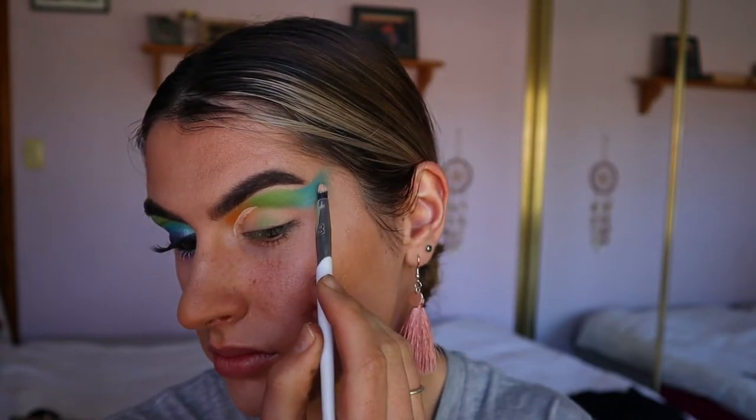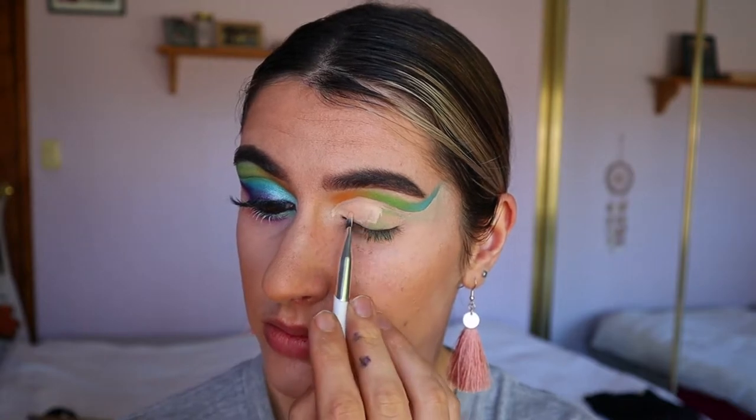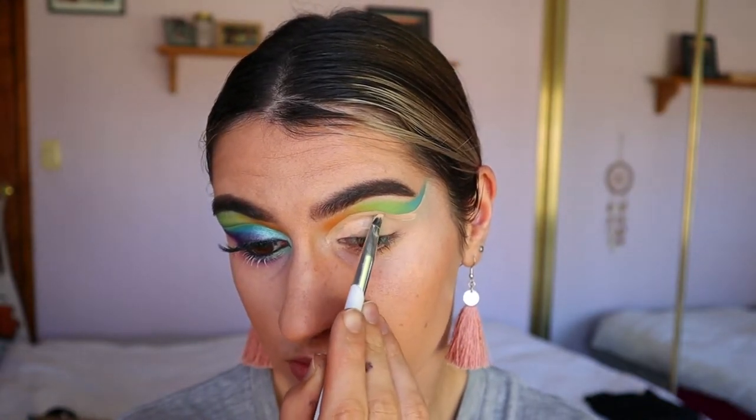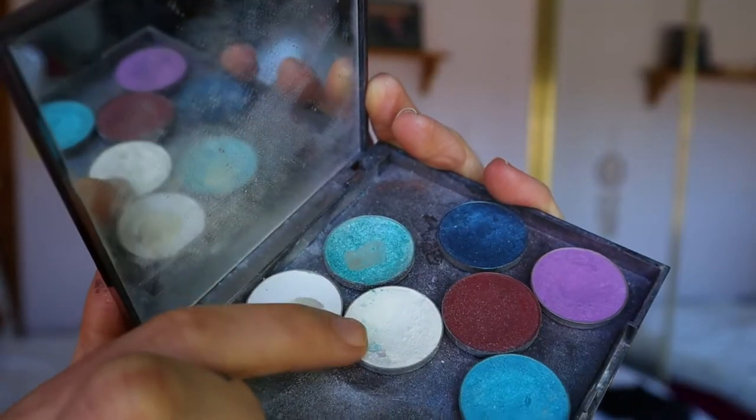Next I'm going in and cutting my crease — as you guys can see I'm doing a very dramatic cut crease here. I'm going in with the Too Faced Balling Spray concealer in the shade Cream Puff, basically going in and cutting the whole crease all the way to the tail of the brow.